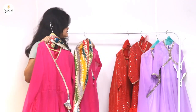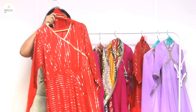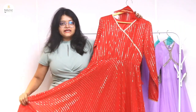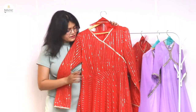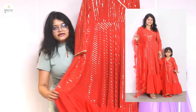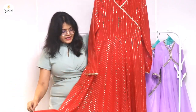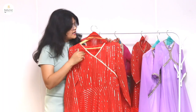Next to this Anarkali, we have launched a red color and also a yellow color. This red color is one of our best sellers. You can see that the entire dress is embroidered, and underneath the flare we have put a plain red fabric in the frill. This also has a pattern in Anarkali style.